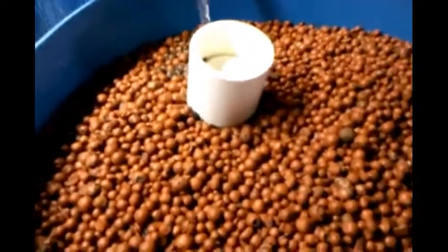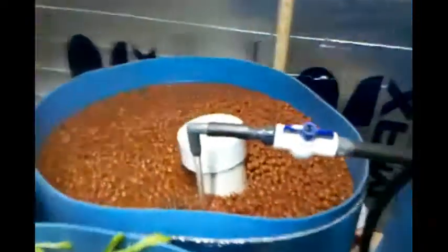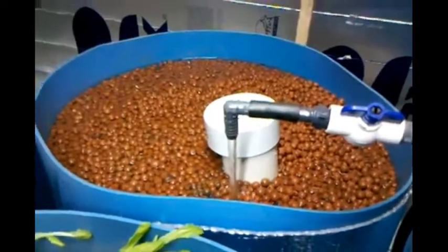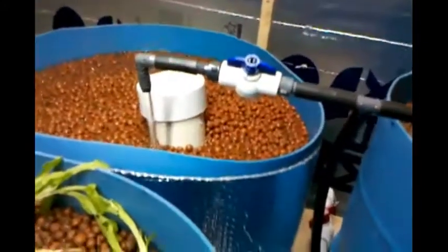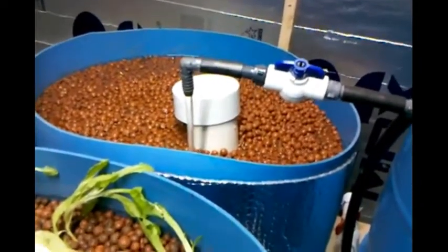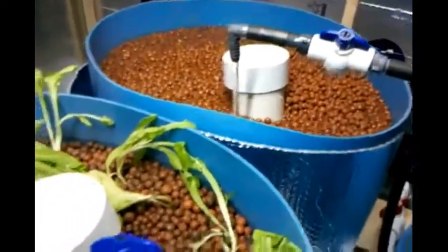Also, these siphons do not require pumps either. You can see this fish trough right here is almost full of water. When it gets to a certain point, it'll engage the autosiphon, also known as a bell siphon, and all that water will drain out into the sump. Then it's continuously filling, so we've got the rate of fill adjusted to be consistent with the reaction of the autosiphon so that you don't have too much or too little water going through the system.